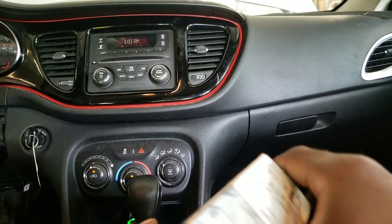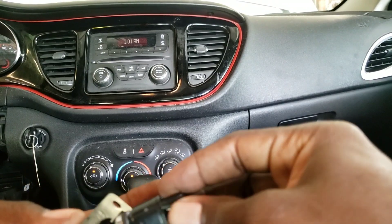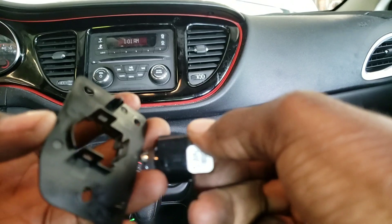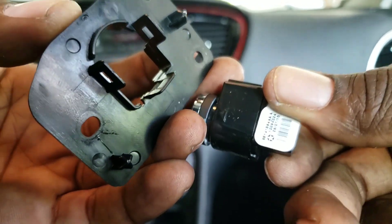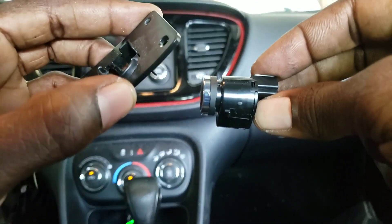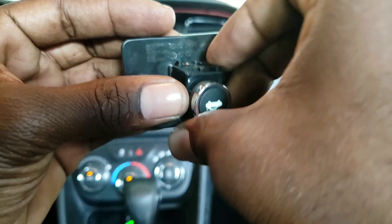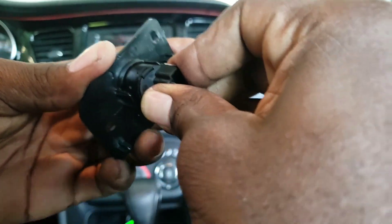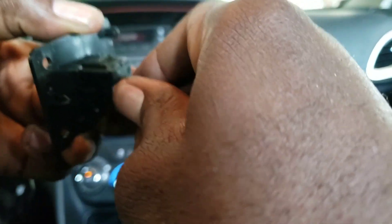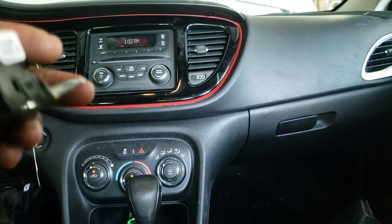So you want to get your new switch. With your new switch right here — it can only go in one way, you can't put it in like this, you can only put it in like this. Alright, so it's locked tight, it's much better, it's firm, and we're gonna put it back in the car.